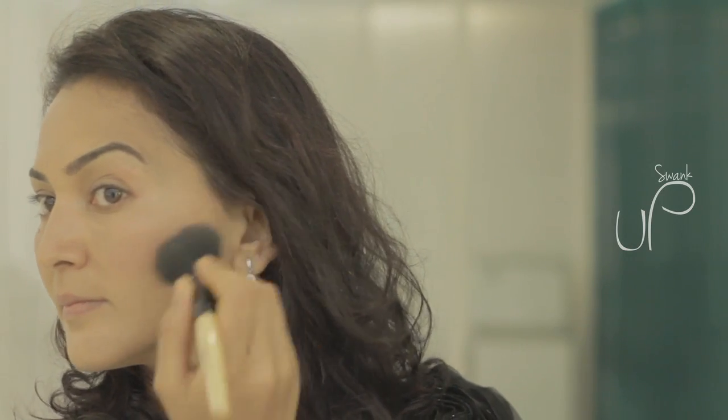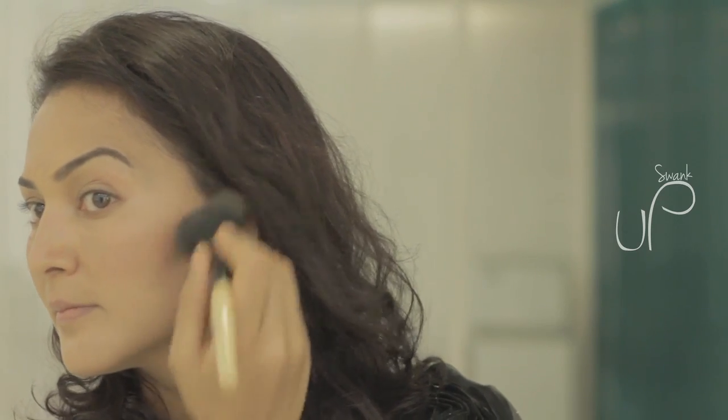Sexy cheekbones. Use a blush to sweep color in an arc following the line of your cheekbones, up from the apple of your cheeks to your hairline.